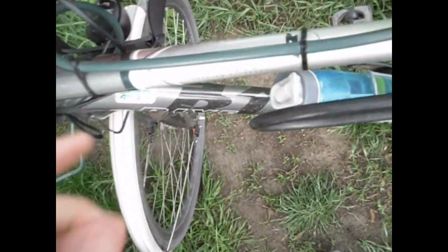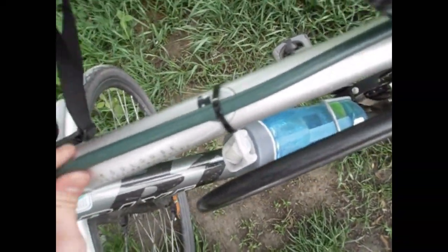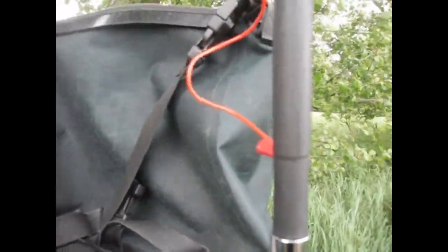This is a coax RG213 cable going from the rig to the antenna, mounted on a metal plate on my carrier. And an ATX1080 MK2 for 80 meters up to 10 meters, currently tuned for the 20 meter band.